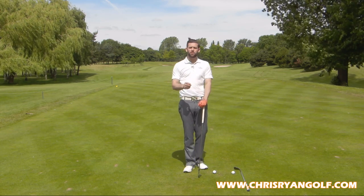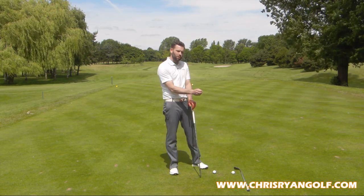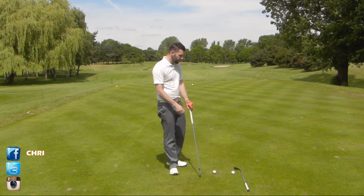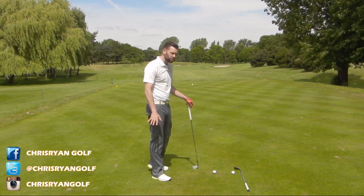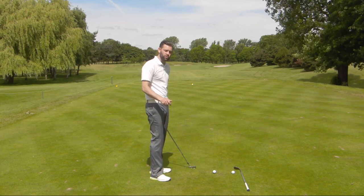All you'll need is a club to swing with — I've got a 5-iron here, a mid-iron would be ideal — and your most lofted club, which in my case is a lob wedge; we'll come to that in a moment. So what we're going to be doing is looking at the trail foot, so for right-handed golfers that's the right foot, and we're going to be looking at trying to keep that heel down for a little bit longer in the downswing.